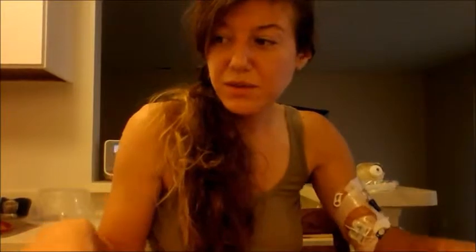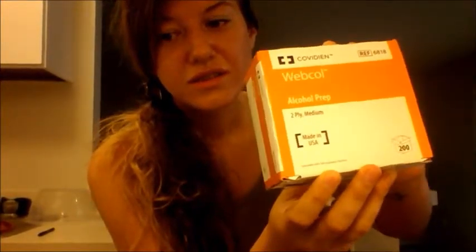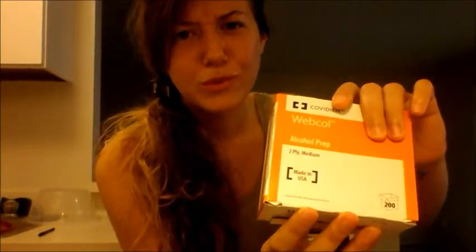Once syringes are out of the package, they're no longer sterile, so prep everything at your workstation. The number one thing you're going to need is alcohol — to keep your PICC line completely clean. This tube right here is where you screw on the syringe, so you want to make sure that's clean at all times. When you do your SASH, make sure you have an alcohol prep for every single time you screw something on.